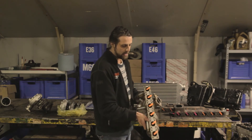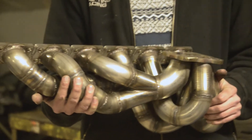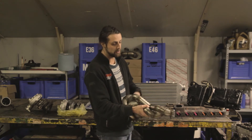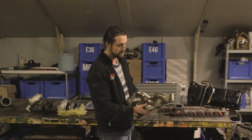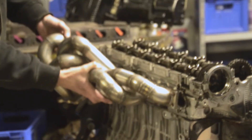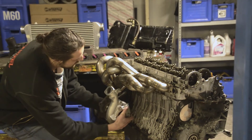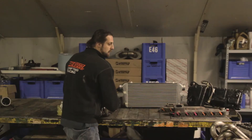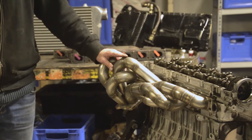The only problem with the tubular manifold is cost. We make these by hand — the flanges are laser-cut stainless steel, all tubing is stainless steel, and it's a lot of work to build. You might think it's just connecting pipes from A to B, but you also have to plan tool access for bolts, think about packaging, and ensure the manifold fits on the engine with the turbo positioned correctly — in this case as a bottom mount.